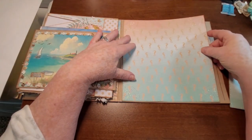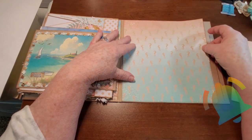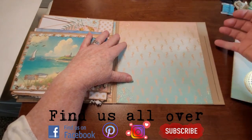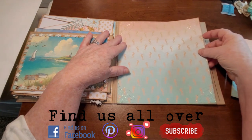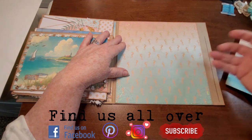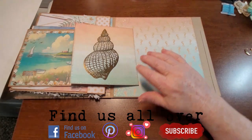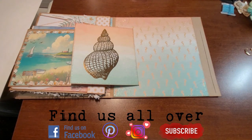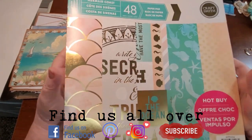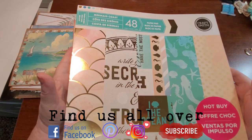It's going to go on the back page like this here. I will glue around the three sides — there'll be a pocket in the top. I originally wanted a pocket here but because of what I'm going to put here I can't do that. So I've got this flip pocket. These are made out of pages I took out of this Mermaid Coast paper pack that I got at Michael's a long time ago.